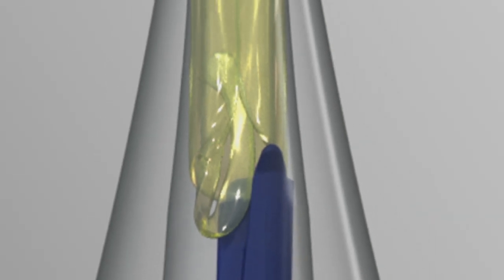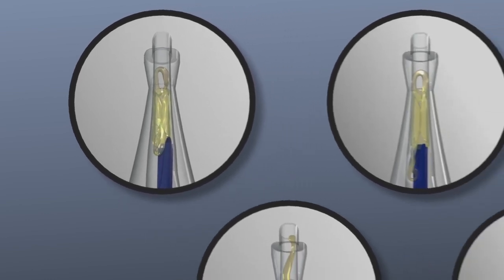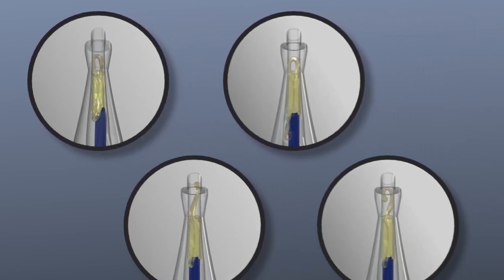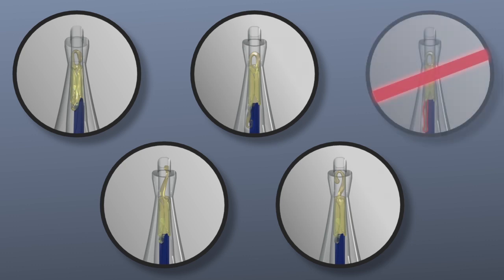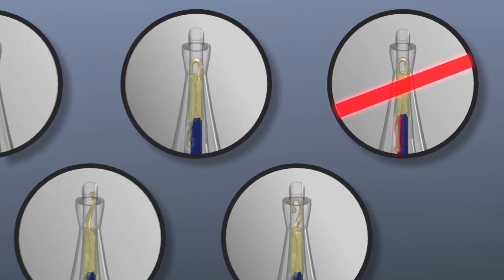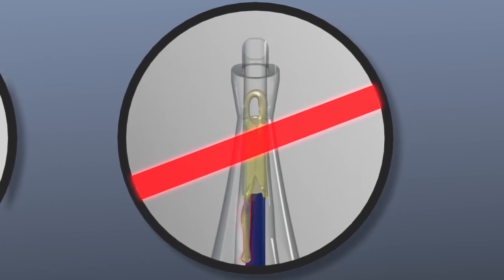There is clearance on the left upper portion of the plunger to allow room for the folded haptic. Once the correct position of the plunger is confirmed, inspect both the leading and trailing haptics per the package insert. The do-not-proceed configuration occurs when the trailing haptic extends straight down from the optic. Since this trailing haptic is trapped, the IOL cannot be fully delivered, so implantation should not be attempted.